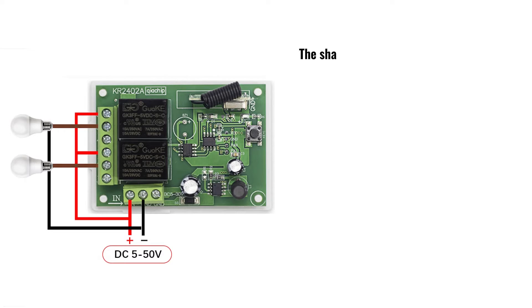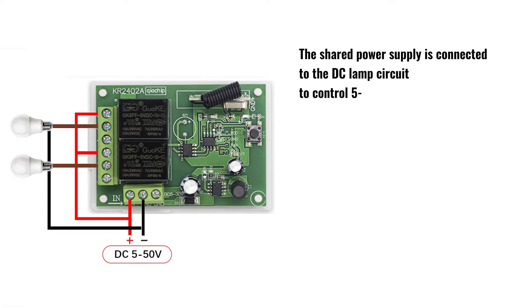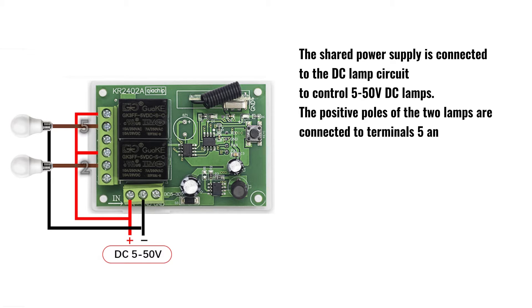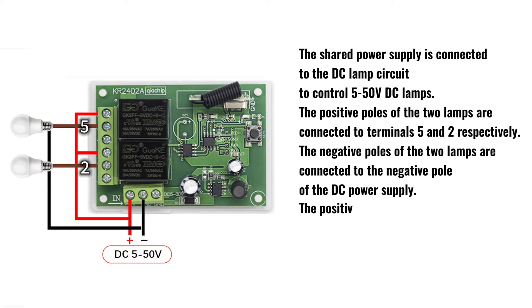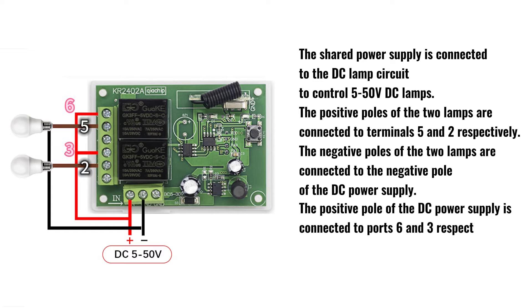The shared power supply is connected to the DC lamp circuit to control 5–50V DC lamps. The positive poles of the two lamps are connected to terminals 5 and 2 respectively. The negative poles of the two lamps are connected to the negative pole of the DC power supply. The positive pole of the DC power supply is connected to ports 6 and 3 respectively.